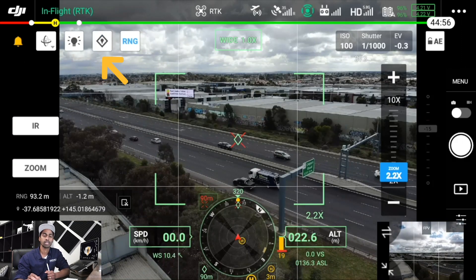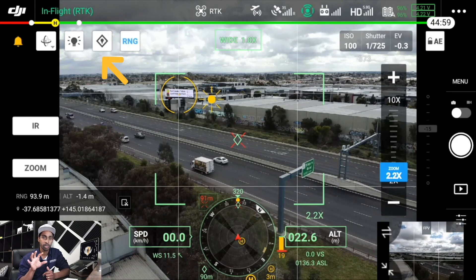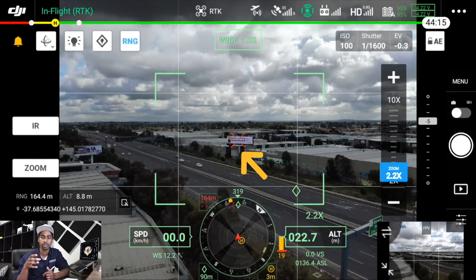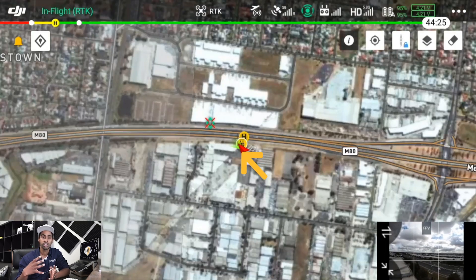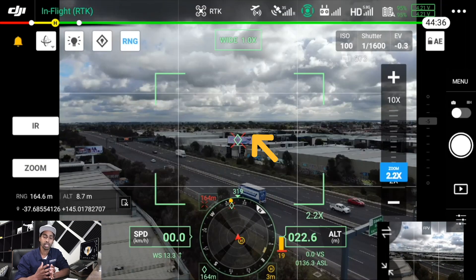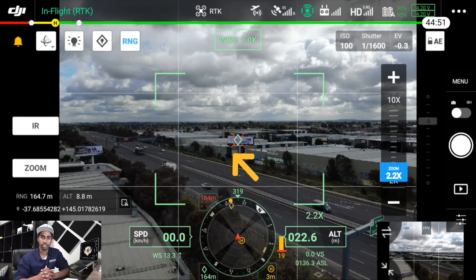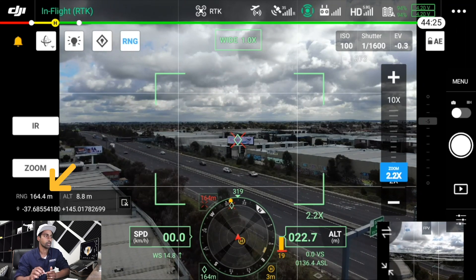Next moving along is the pin feature. When you select this icon it drops a pin on the image and also on your Google Maps view. This is useful if you've identified someone missing, a billboard, or a mobile tower and want to confirm its location on a map — for example during a line-of-sight survey. It also gives you the longitude, latitude, and distance shown at the bottom of the screen.